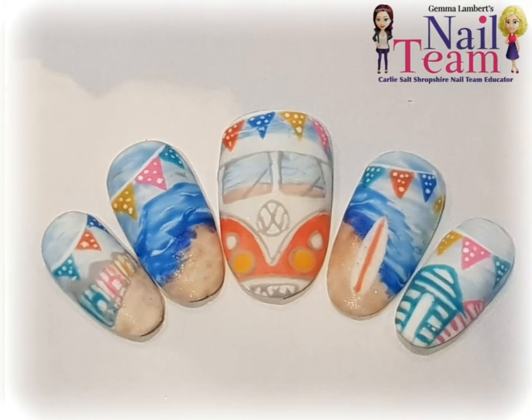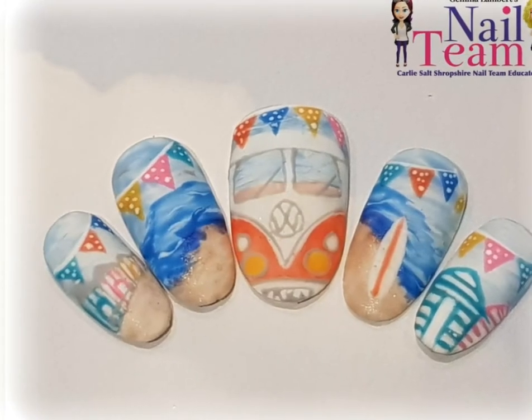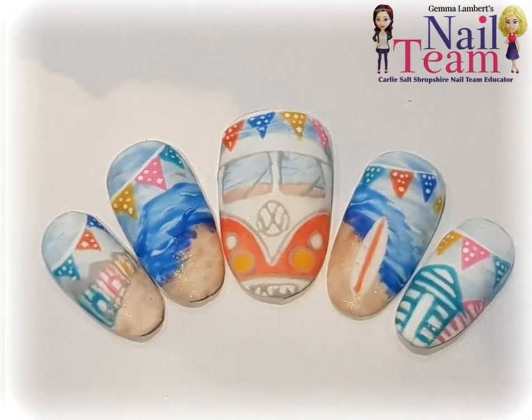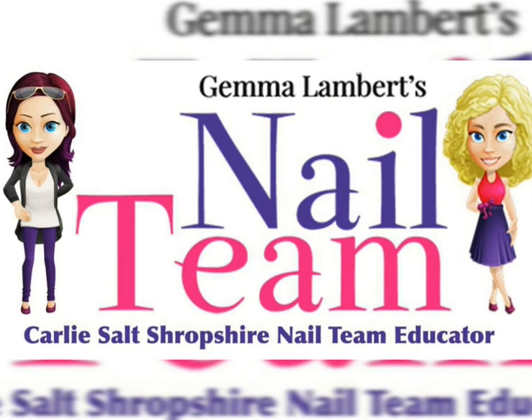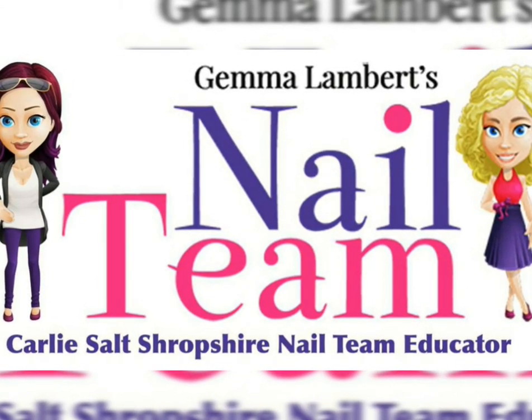Then we've done a matte top coat because I just thought matte really fitted nicely with the whole vintage theme. So it's just really quick — I hope you have lots of fun with it, can't wait to see what you lot produce. Something a bit alternative — thanks guys, bye!